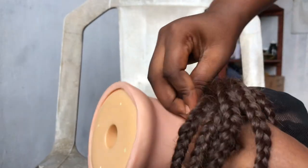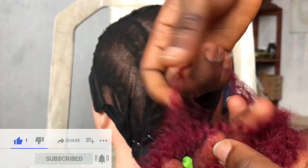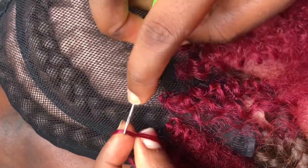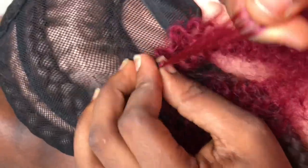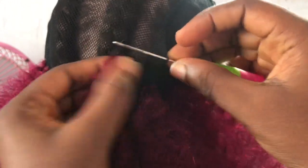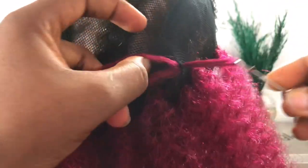Now we can proceed to making the wig. I'm attaching the elastic now. Note that your extension for each crochet should be as small as possible. You put it in your crochet pin and fix it through the net, just as I am doing in this video. When you watch closely, you'll understand — you put the crochet pin into the net through about five holes, then fix the hair and pull it through those holes.